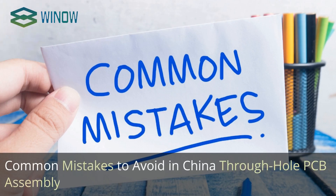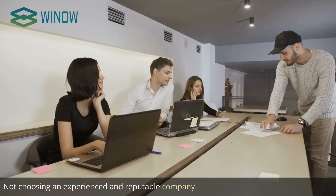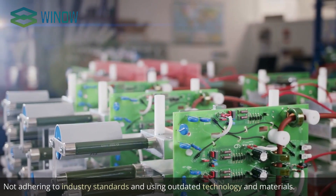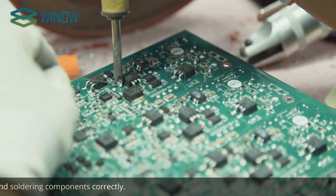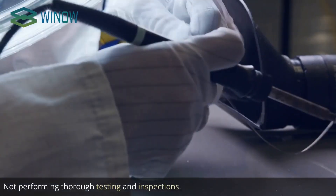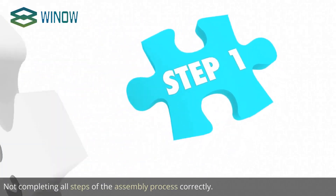Common Mistakes to Avoid in China Through Hole PCB Assembly. It is important to avoid the following mistakes: not choosing an experienced and reputable company; not adhering to industry standards and using outdated technology and materials; not reviewing the design and layout of the board; not placing and soldering components correctly; not performing thorough testing and inspections; and not completing all steps of the assembly process correctly.